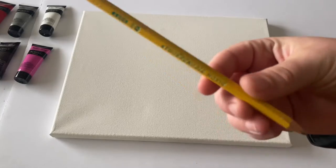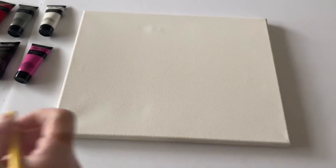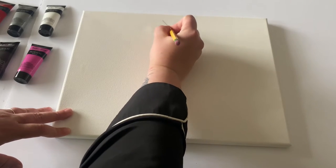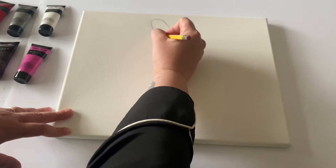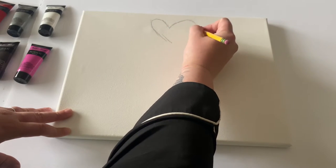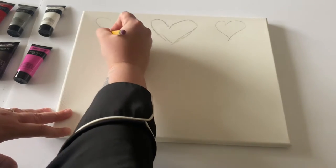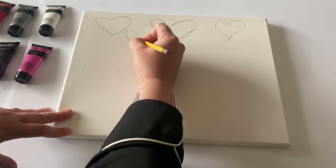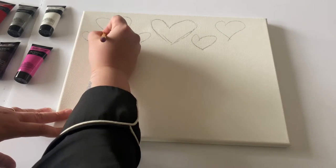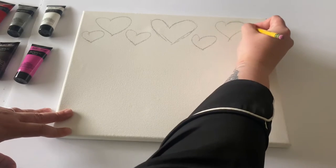We're going to start with a pencil and outline our balloons. Starting in the middle of the canvas, we're going to make a medium-sized heart shape. After that, we're going to go to the right-hand side, right in the middle, and make another heart about the same size. Same thing on the other side. Then we're going to add smaller heart shapes, filling in the gaps from our three hearts.